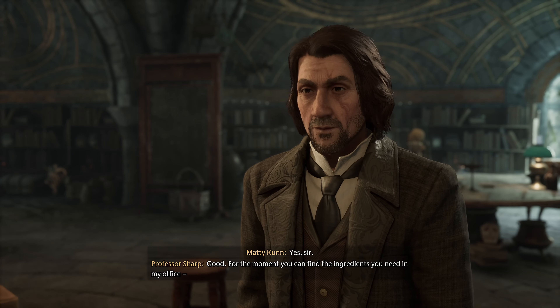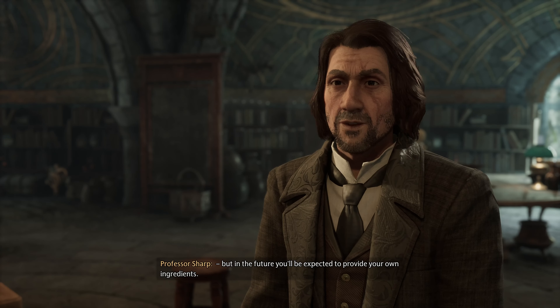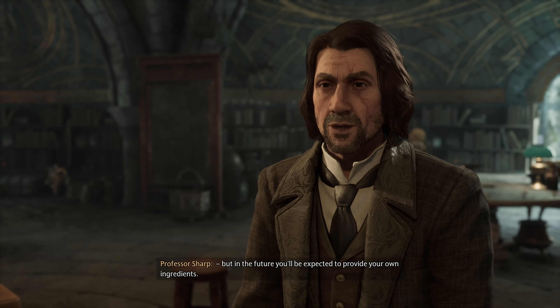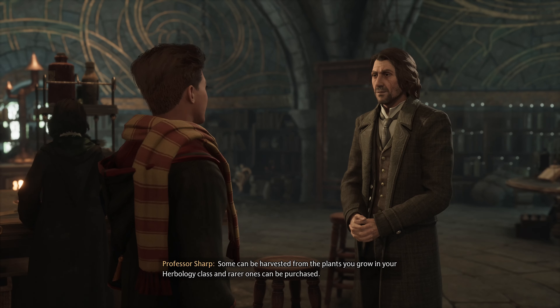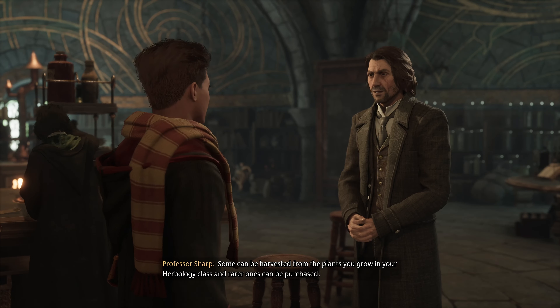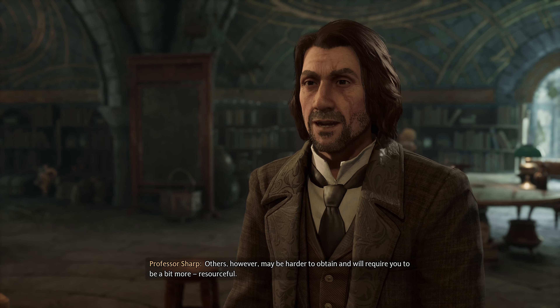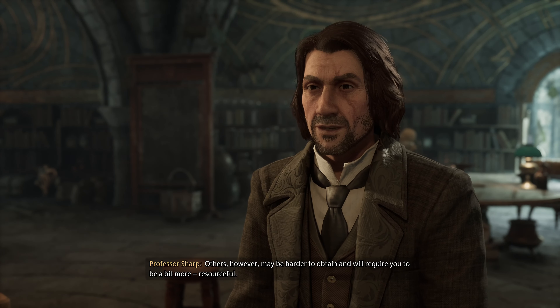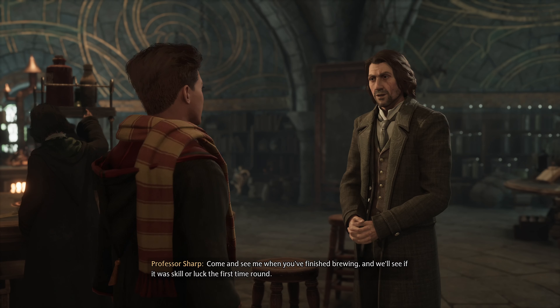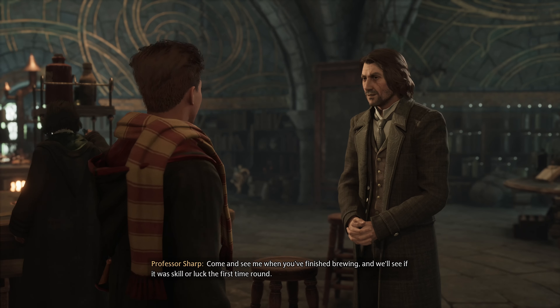Professor Weasley had you acquire the recipe from Jay Pippin's, correct? Good. For the moment, you can find the ingredients you need in my office. But in the future you'll be expected to provide your own ingredients. Some can be harvested from the plants you grow in your Herbology class, and rarer ones can be purchased. Others, however, may be harder to obtain and will require you to be a bit more resourceful.